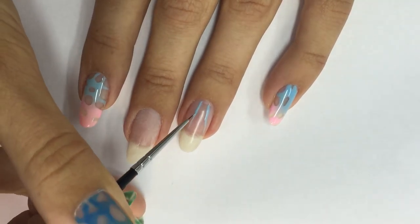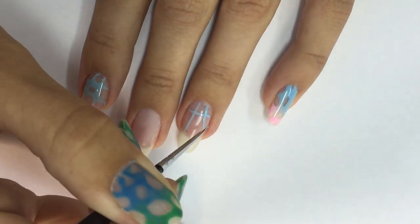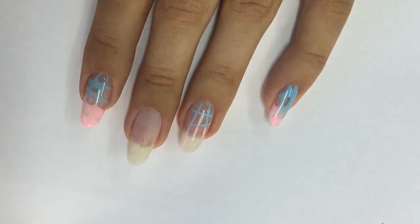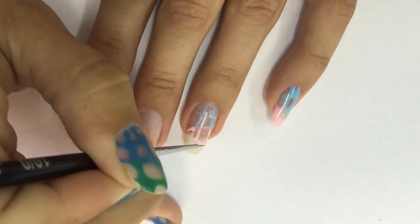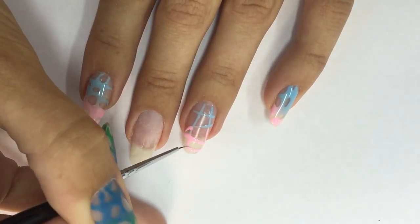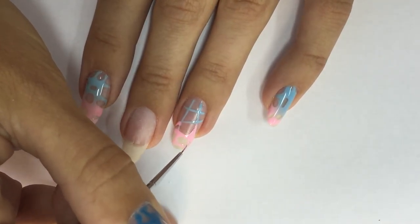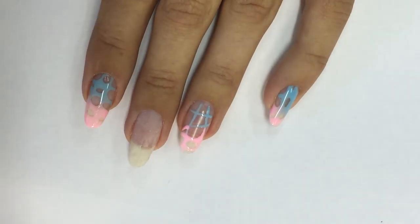Then I take off the sticky layer and start doing my design. I start by doing a hashtag with the light blue gel polish — first on the top, then I continue with the other color, light pink, doing the other cells. I build the structure of the design and then take each intersection of each line and draw the rounded shape, creating some kind of a cheese pattern.